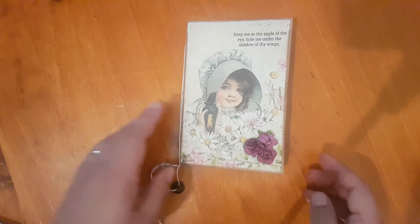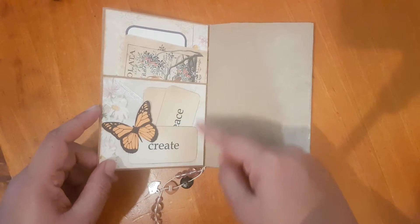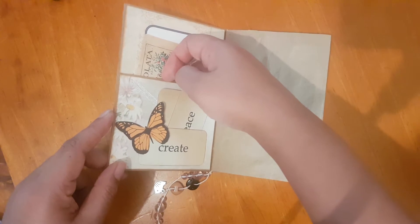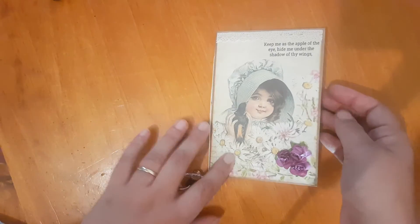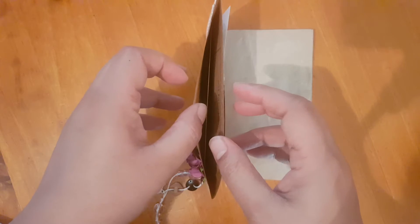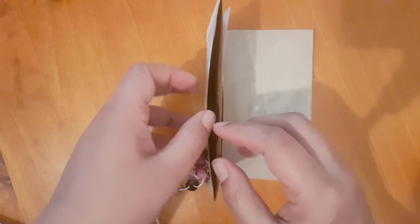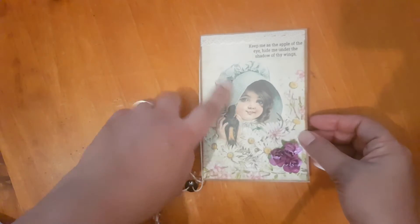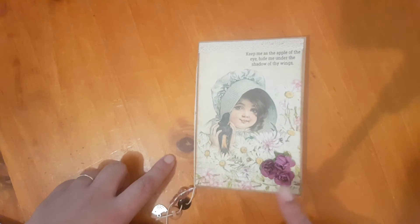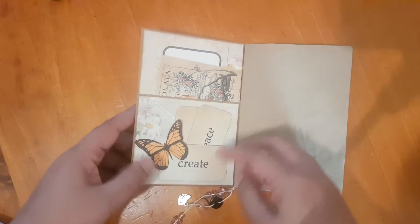What I've done is I've used a glassine lunch bag and I've folded it so that this becomes a pocket, and I've cut it down to the size that I needed. I've also got a pocket here and a little pocket here. This is the cover — just added some lace and these flowers.